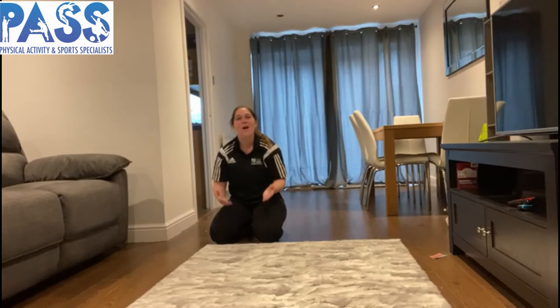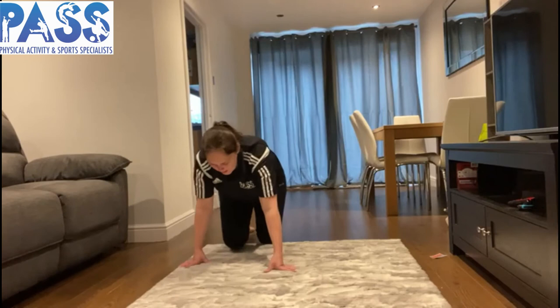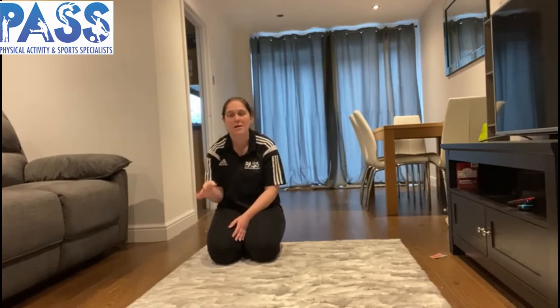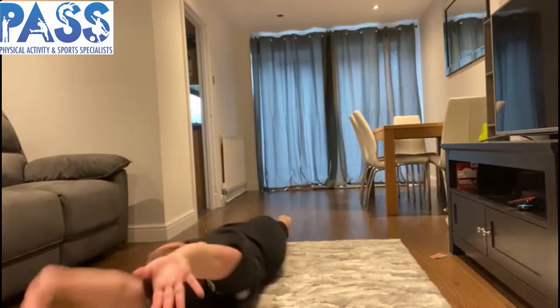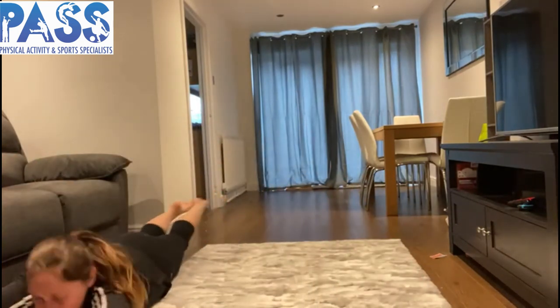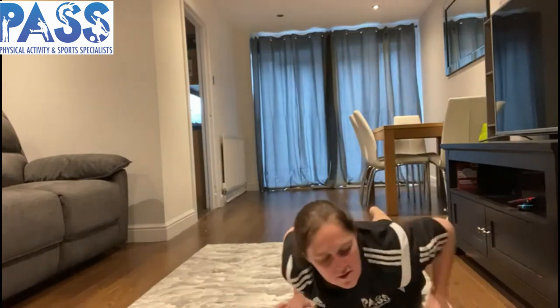Pause the video and give that a try. Welcome back! Now it's time to turn that into a roll. I'm sure you all know what type of roll — that's right, a log roll! We roll from our tummy onto our back and back onto our tummy. I'll show you: start on my tummy, roll onto my back and back onto my tummy. Hold this shape and roll all the way back over. You might try to lift your hands and feet so they're not touching the floor when you roll. Pause the video and go and do that.